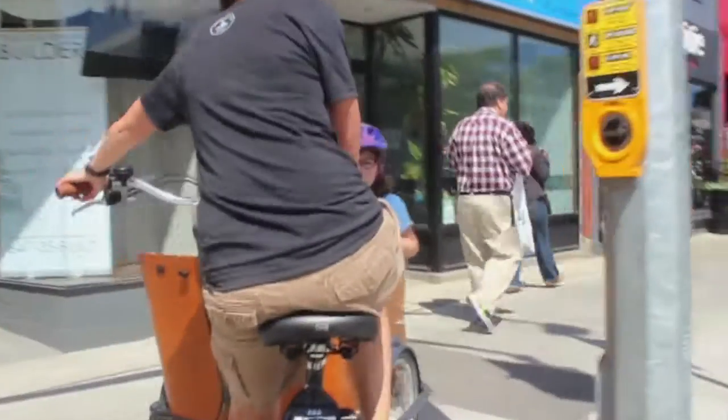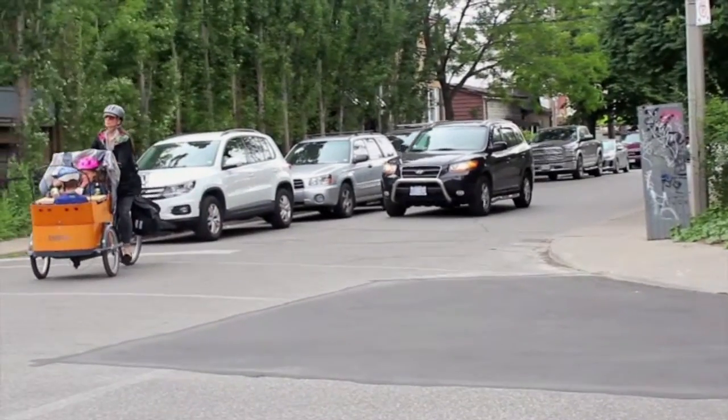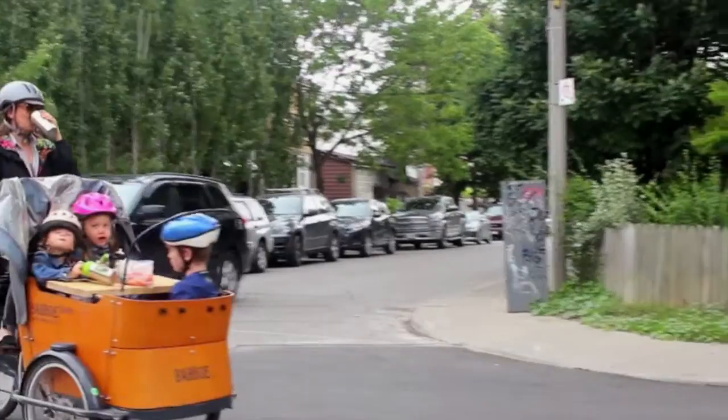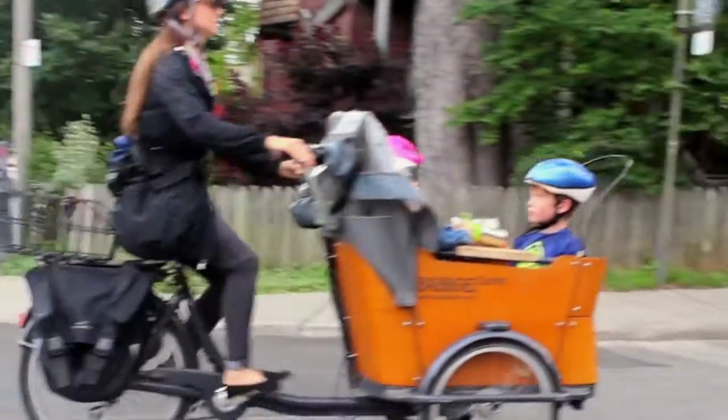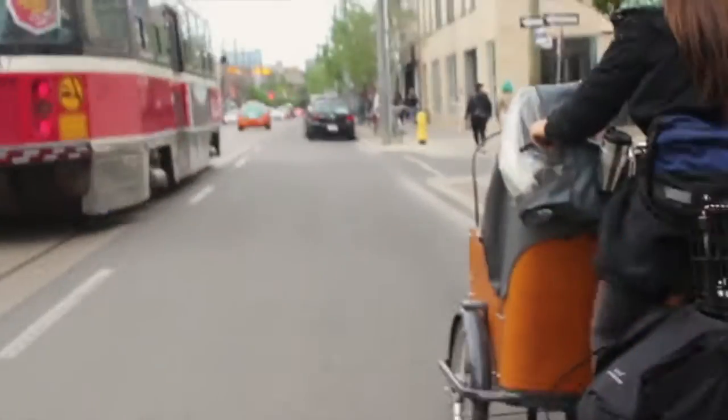One of the reasons I ride is to stay connected to my community. Every day we wake up and we have the best road trips. We see everything and it just makes life better.